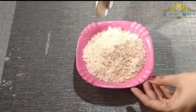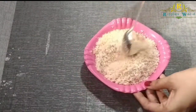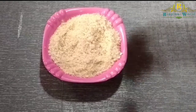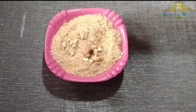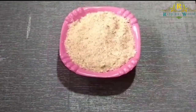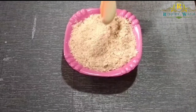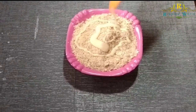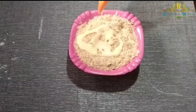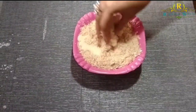Add 1 cup of water. Add 2 teaspoons of cashew nuts, 1 teaspoon of cashew nuts, 2 teaspoons of condensed milk, 1 teaspoon of condensed milk.